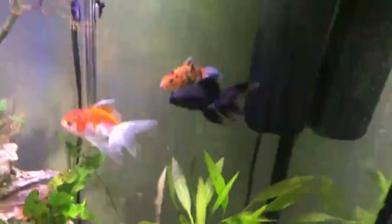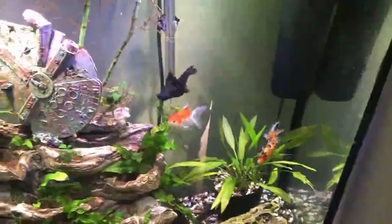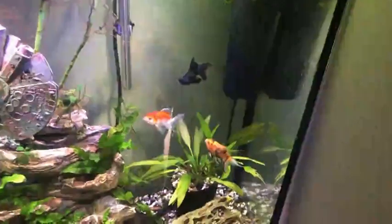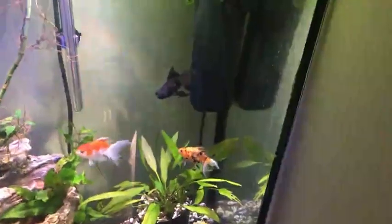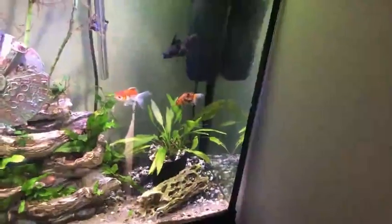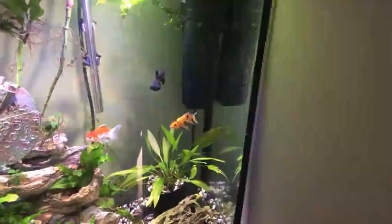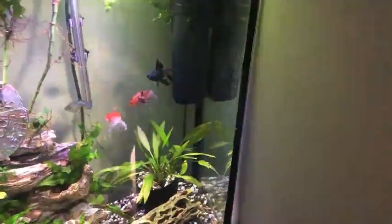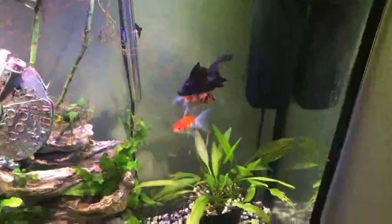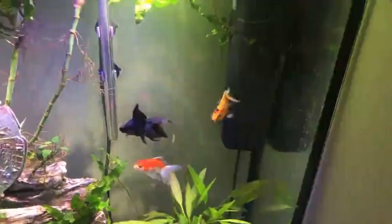Goldfish are really nice fish. Even though some people might think this aquarium is fairly empty — which in fact it is — the goldfish are so enjoyable that it's a fun pet to keep. And if you are maintaining your aquarium water pristine clean, your fish can survive to be 25 years old, which is my age. How crazy is that? It's going to outlive your cat, your dog, your parrot.